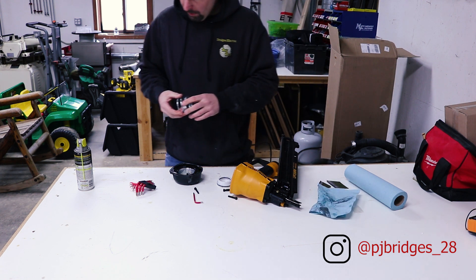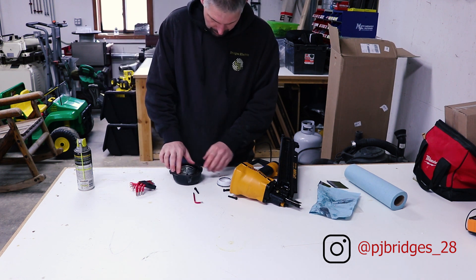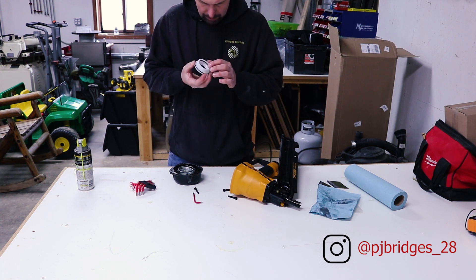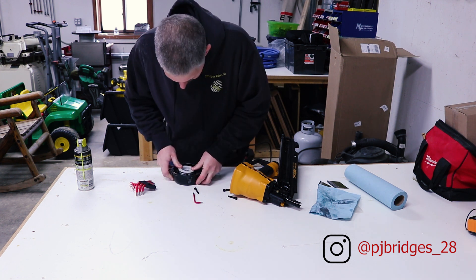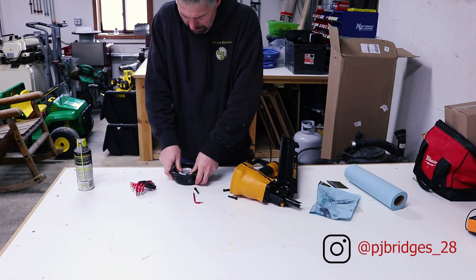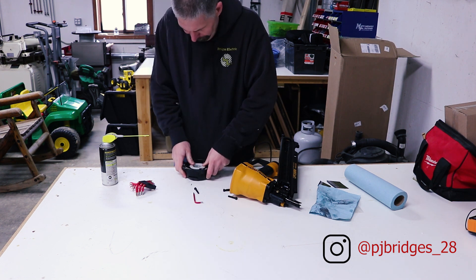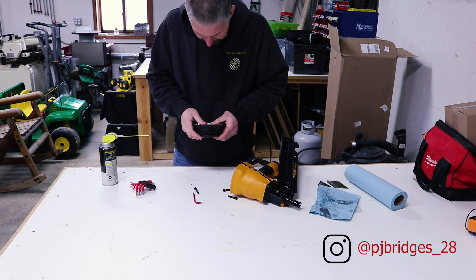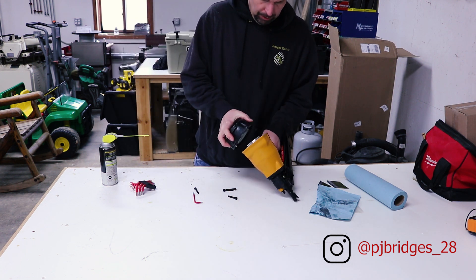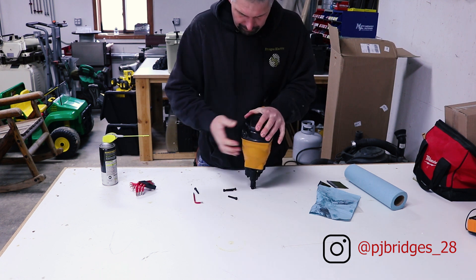The spring seems to be pretty well lubricated. Everything looks pretty good. All the seals look good. So I'm lubricating it - maybe that helps. Now let's put this back on. Hopefully we get it out of it.